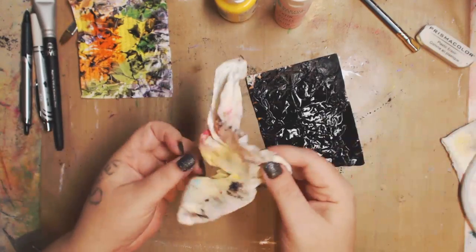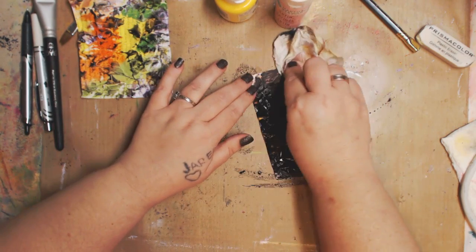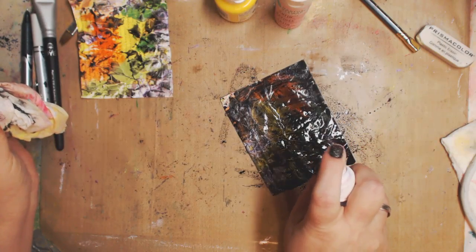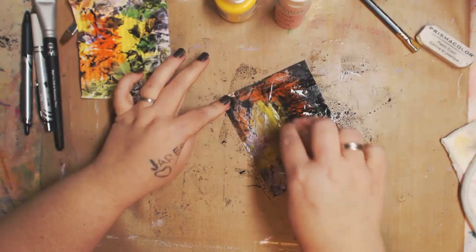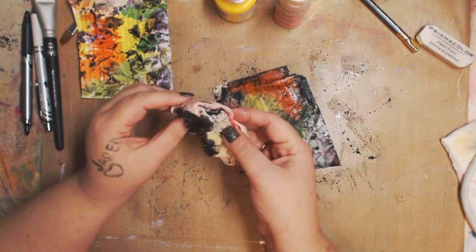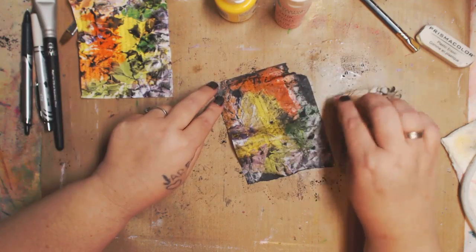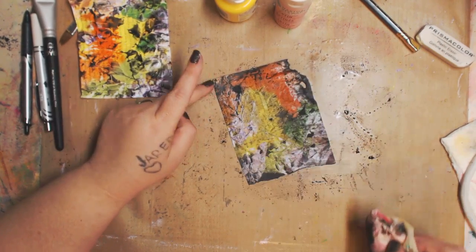I'm gonna take this — it's like an old dry baby wipe; it could be damp or a little dry — and I'm gonna go in and wipe it. If you think that's a little too dark, just go back in with a little more water and start wiping. This is why I love art. Yes, you have to be careful with wet paper, but it's just paper doing what it does.